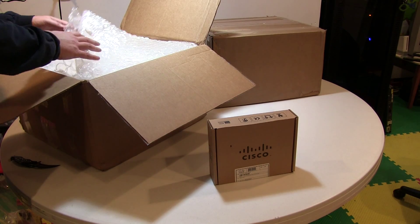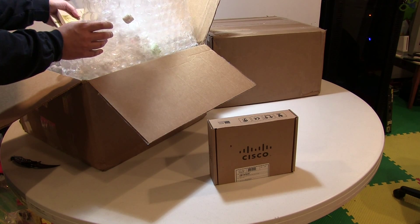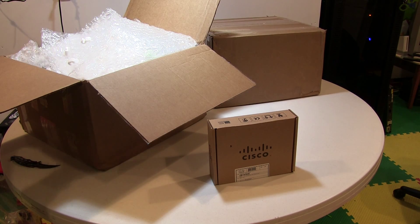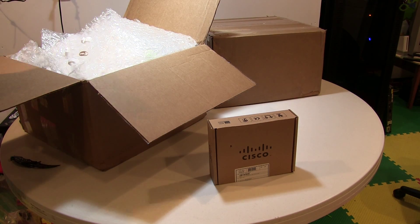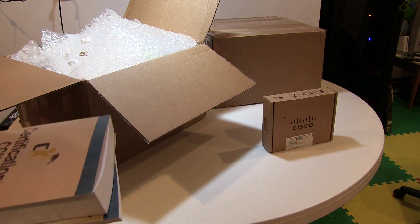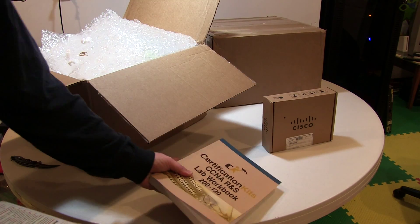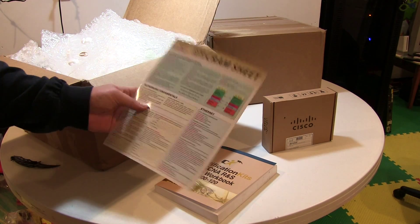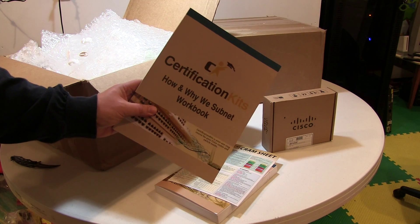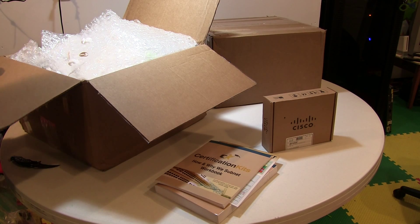I found a WIC-2AS module. And here's another reason why I'm very happy to go with a kit put together by a company - included with the kit are lab workbooks, a nice little laminated cram sheet, and a book they put out called 'How and Why We Subnet,' which I think may be the most interesting printed material that they distribute with these kits.